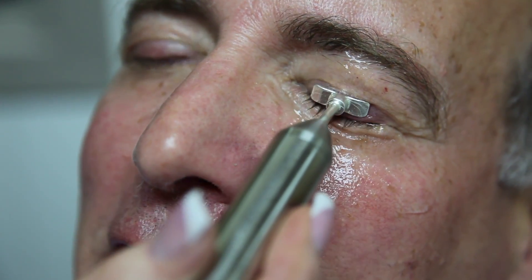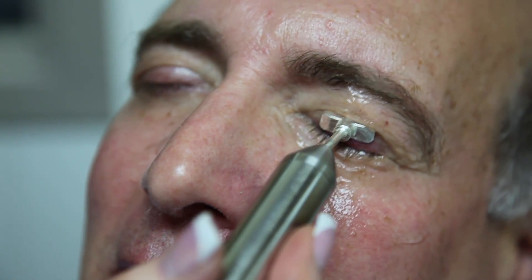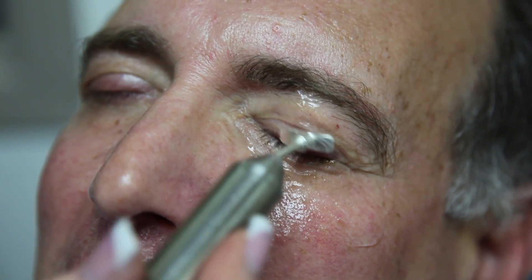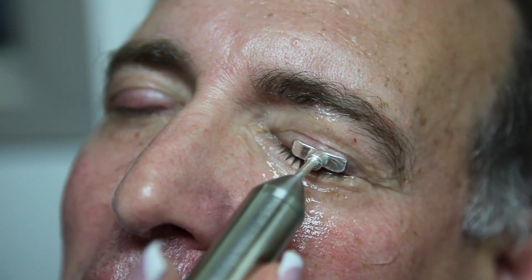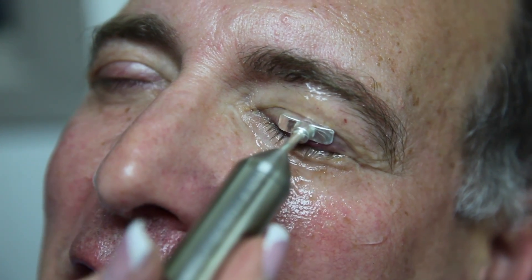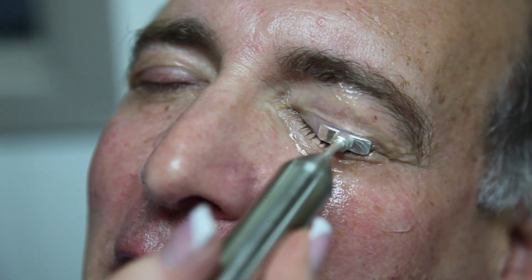I've also had the meibomian gland probing, which I thought was helpful too — that was Dr. Maskin. Out of all those procedures, which one seems to help the most? I think of all the procedures, the probing made a difference in terms of opening up the glands. But in terms of keeping them healthy and the oils flowing, what we're doing right now seems to have had the best effect.